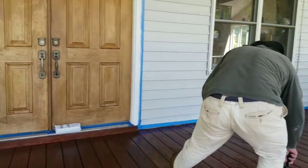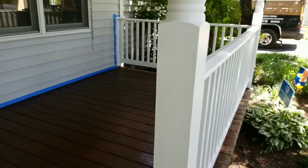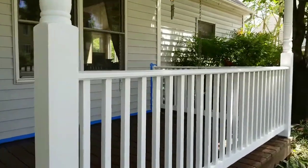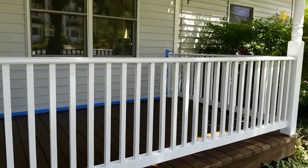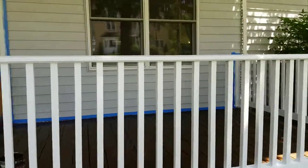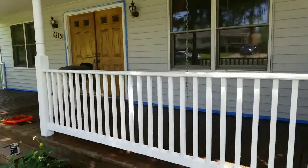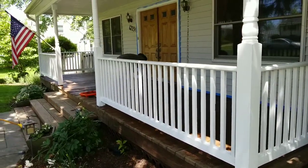We are painting the deck right now. You can see all the railings that we worked on this morning. For that side of the project we used a primer first and then a white paint to get maximum coating color.